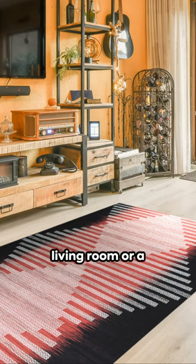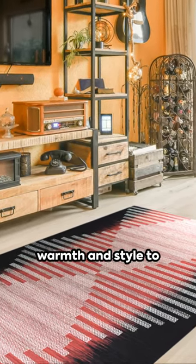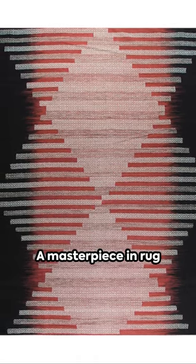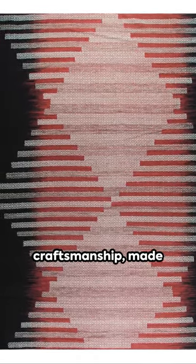Whether it's a cozy living room or a modern office space, this rug brings warmth and style to any room. Experience the comfort and beauty of the EORC Hand Knotted Wool Modern Flat Weave Rug, a masterpiece in rug craftsmanship made just for you.